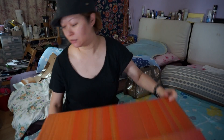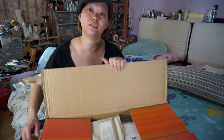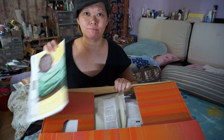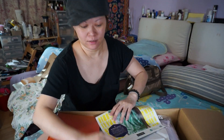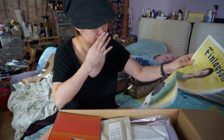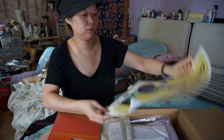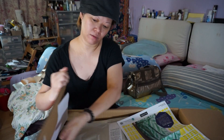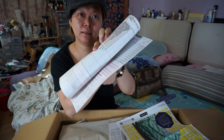The Felissimo just arrived today and I have just opened it. This is the packing slip.